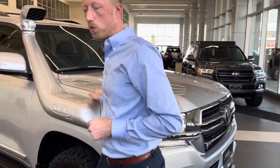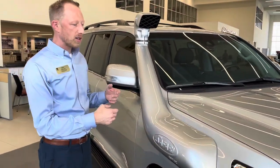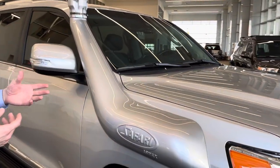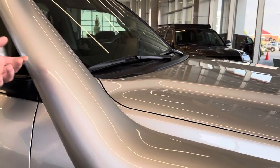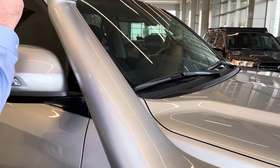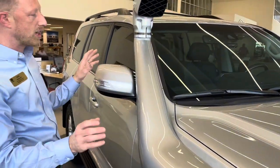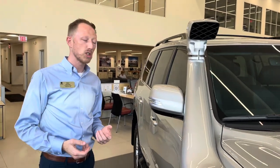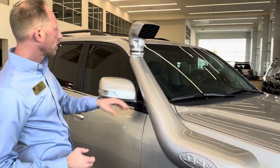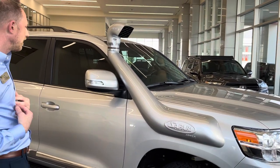We have an ARB Safari Snorkel. Normally this Safari Snorkel comes with kind of an orange peel type material on it, but the customer wanted it color matched. So what we did is basically primed it with a thick primer, sanded it down, primed it, sanded it down many times, and ultimately got it to a nice paintable surface. You're looking at probably one of the only color-matched Safari Snorkels around, and definitely the only one that we did.